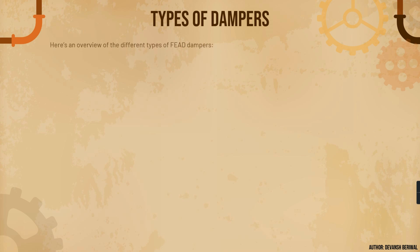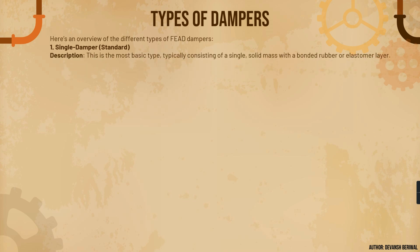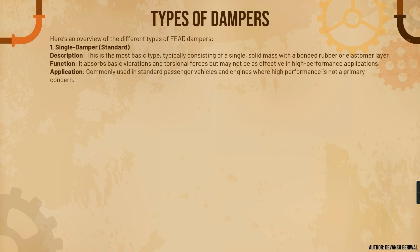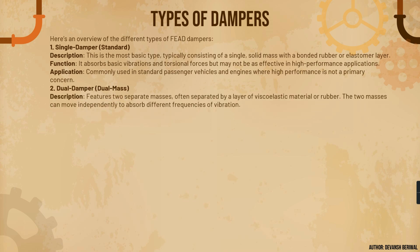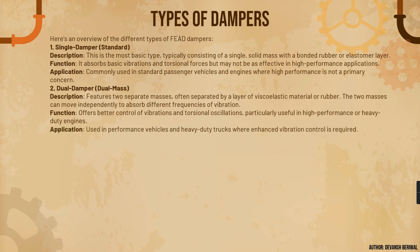In detail: the single or standard damper is the most basic type, typically consisting of a single solid mass with bonded rubber or elastomer. Its function is to absorb basic vibrations and torsional forces, but it may not be as effective in high performance applications. It is commonly used in passenger vehicles such as hatchbacks and sedans where high performance is not a primary concern. The dual mass damper features two separate masses, often separated by a layer of viscoelastic rubber. The two masses can move independently to absorb different frequencies of vibration, offering better control of vibrations and torsional oscillations.